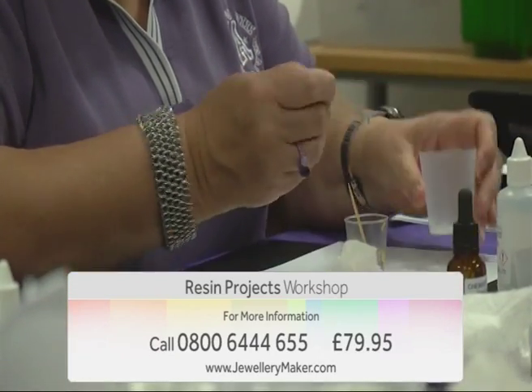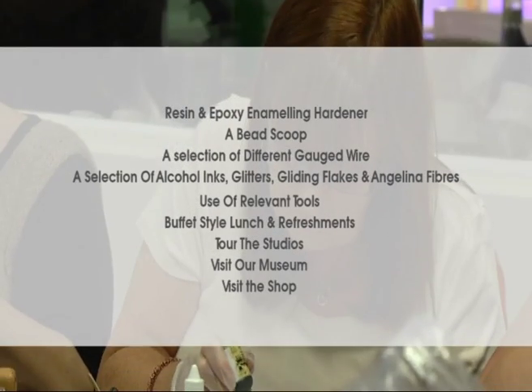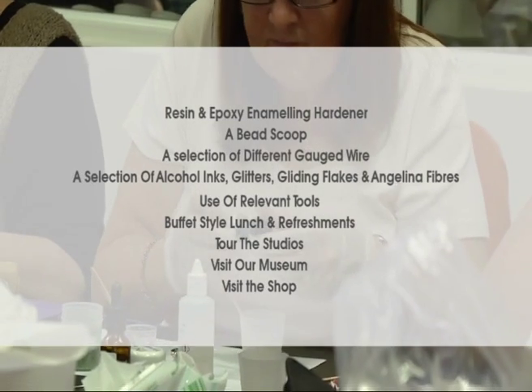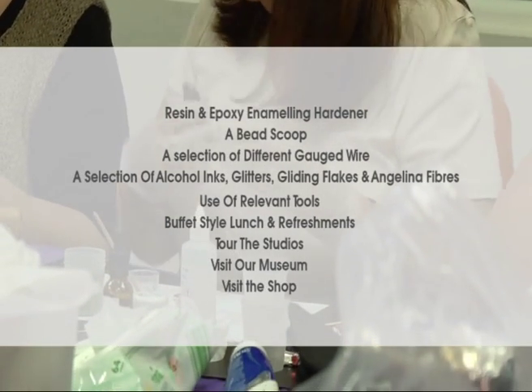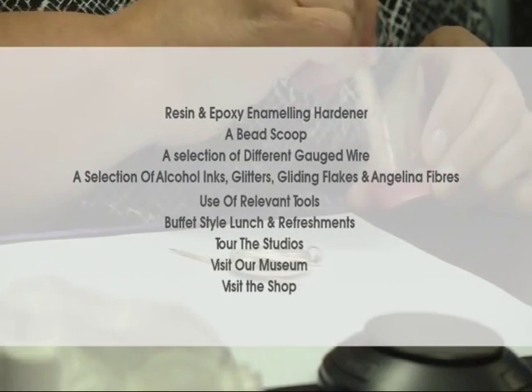The full course includes resin and epoxy enameling hardener, a bead scoop, a selection of different gauged wire, a selection of alcohol inks, glitters, gilding flakes, and Angelina fibers, a buffet style lunch and refreshments, and a tour of